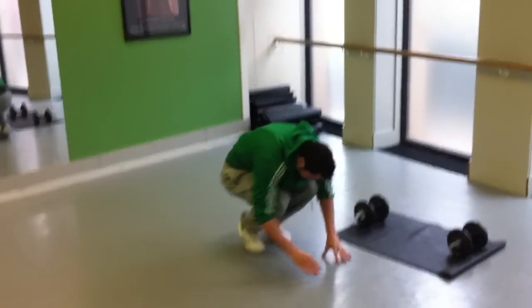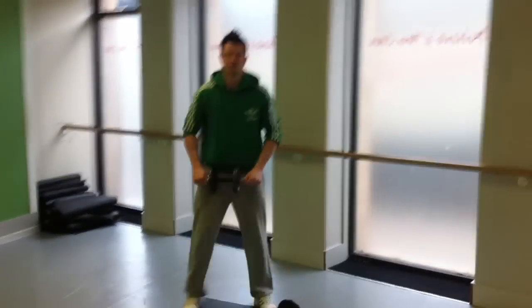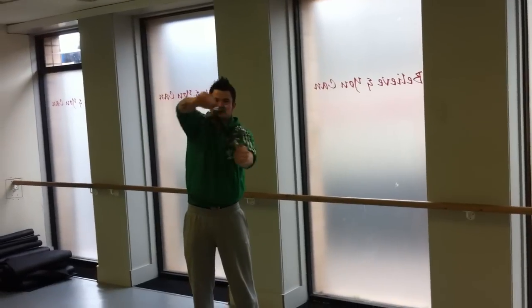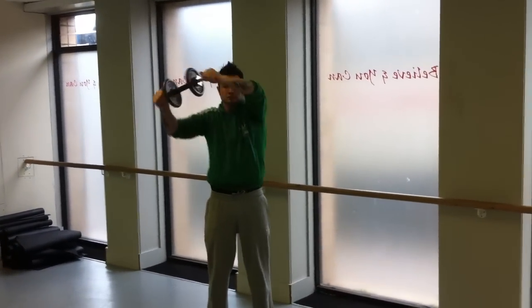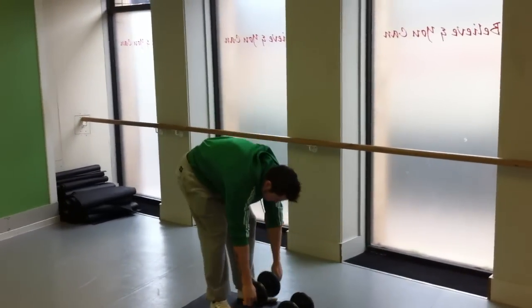The next exercise is around the world. You need one dumbbell for this one, and you're basically going to do 12 repetitions one way. Feet are shoulder-width apart, just go round one side to the front of your head, to the back of your head, and then once you've done 12, do 12 the opposite way. A lot of pressure on your traps here, and you're pulling muscles in your back and your biceps. That is your Monday workout.